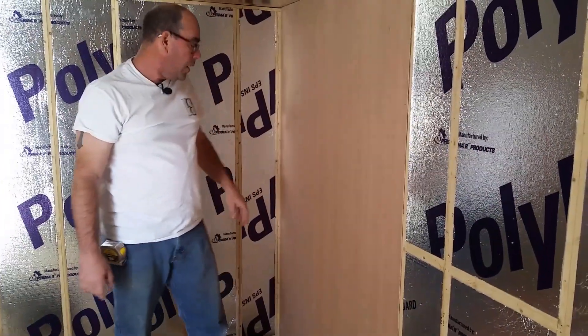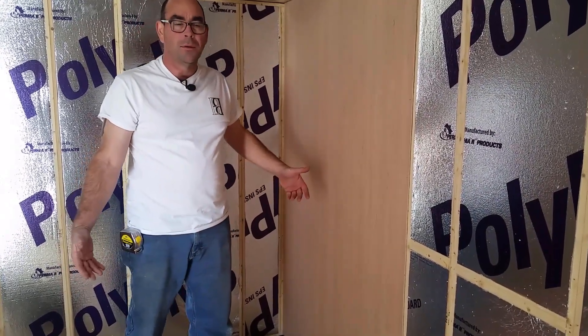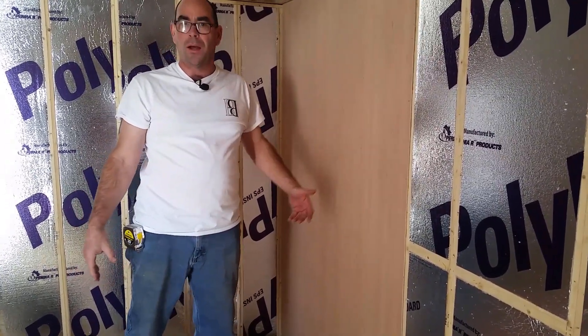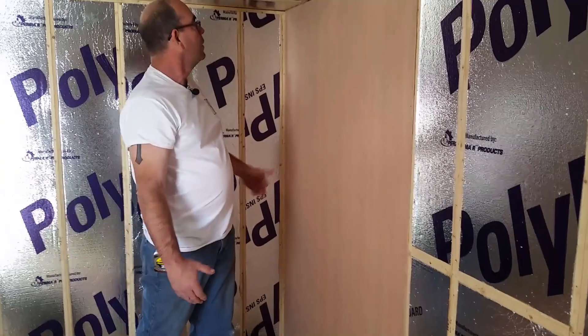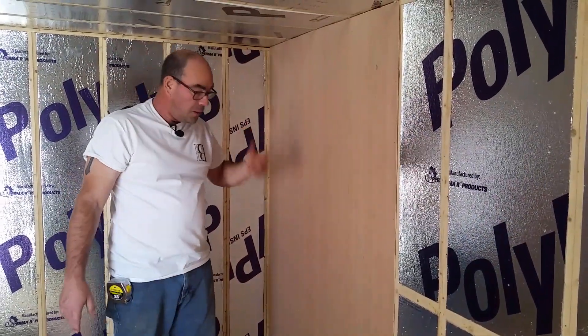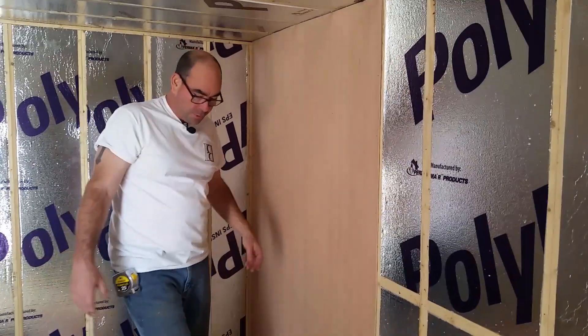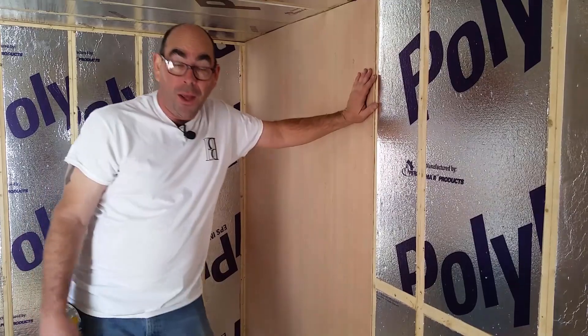Alright, that's one down. You know what, God made trim for idiots like me and cabinet makers, so I'm not real worried about being perfect. I'm going to put another piece up and then I'll have trim.